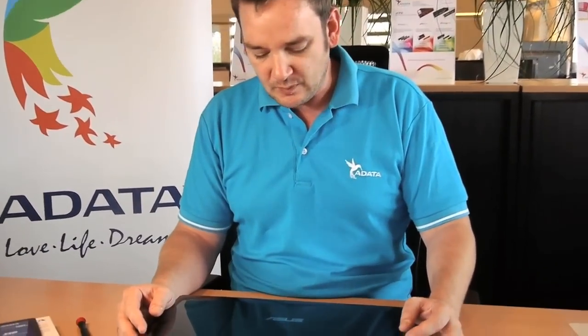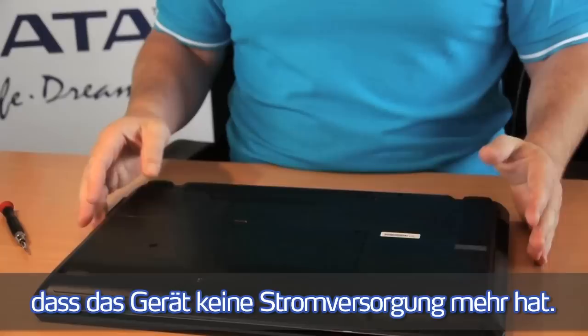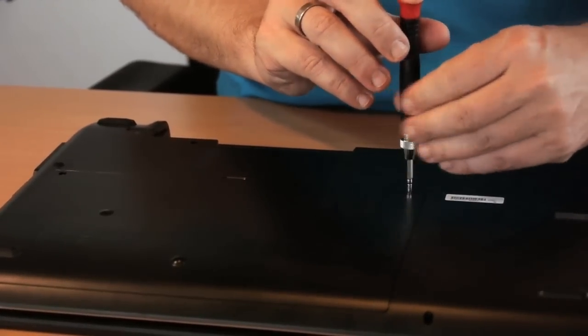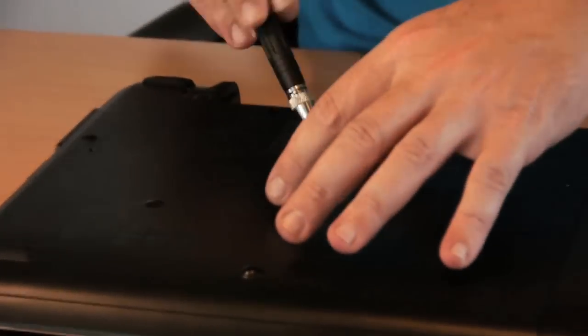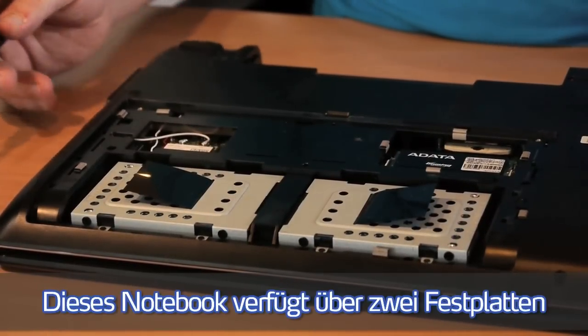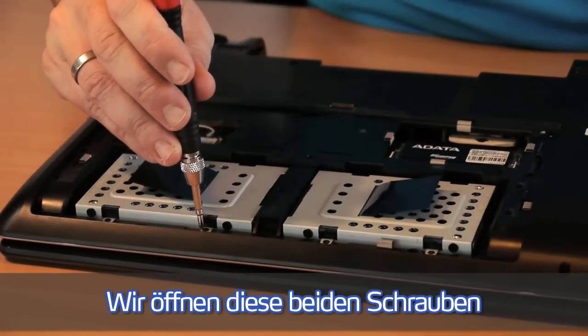Now I'm going to show you how easy it is to replace the existing hard disk drive in your notebook with an ADATA SSD. First, we have to make sure the notebook has no power, so we take the battery out. Then we lift these two screws to get access to the hard disk drives. In this case the notebook has two hard disk drives.